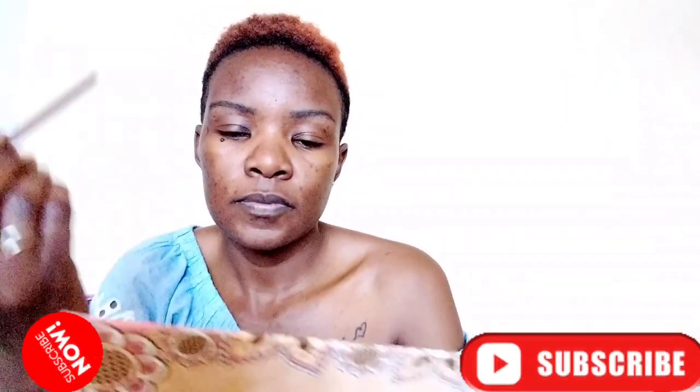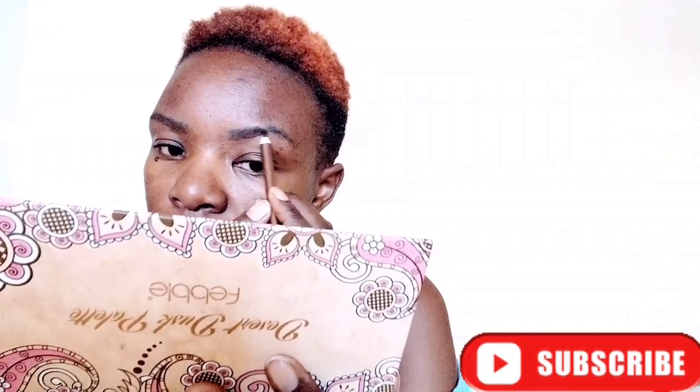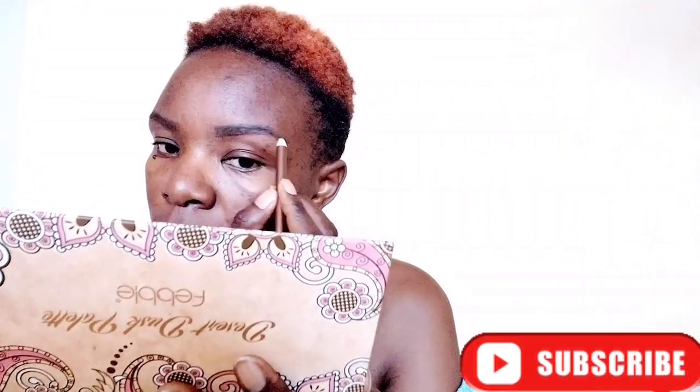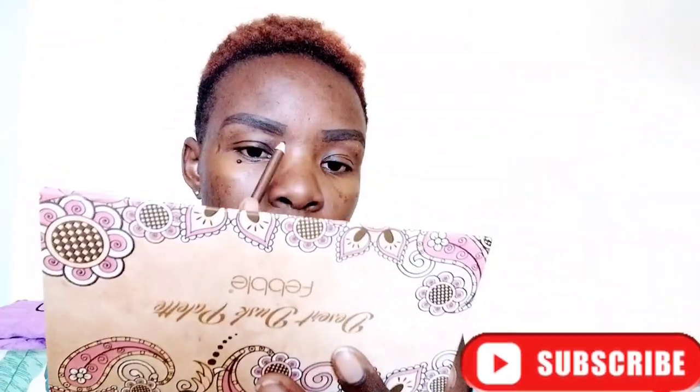Start by using the spoolie to comb up your brows. Your brows already have a shape, so what you want to do is just outline the shape of your brows. Just follow the shape of your brows — don't go drawing some weird stuff. Follow along with the natural shape slowly and gently. Make sure your eye pencil is well sharpened; it has to be sharp.